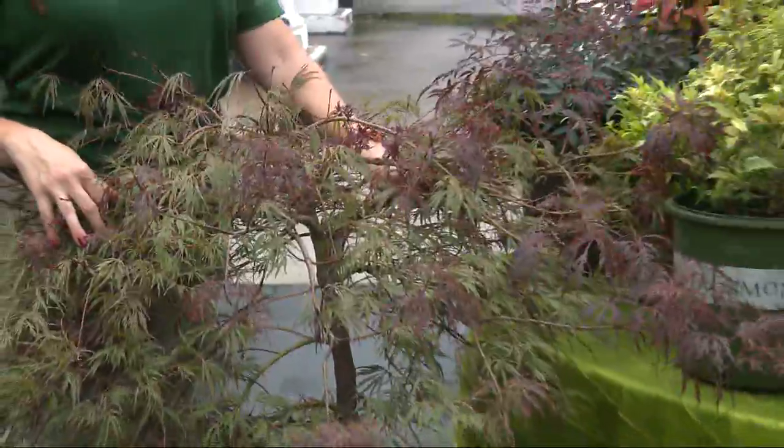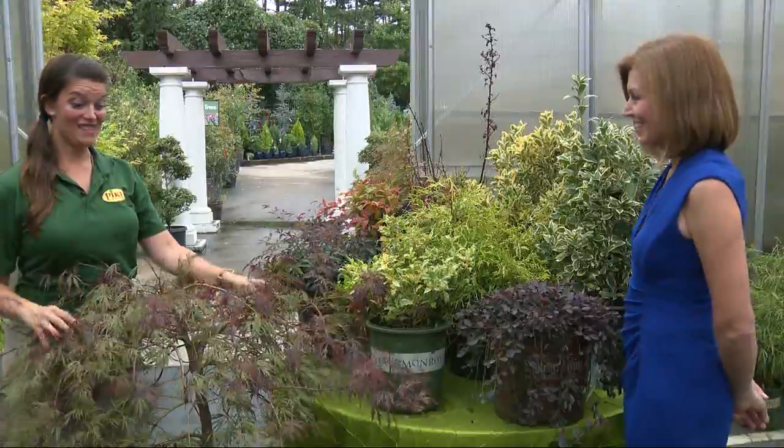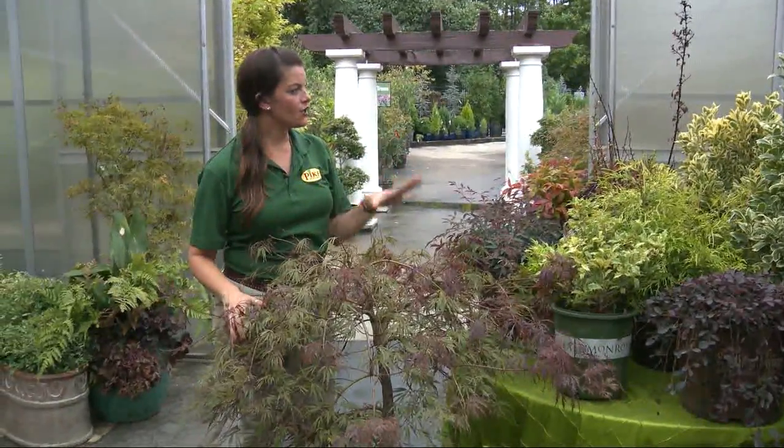I'm amazed at not only the variety in color, but the variety in textures. There's a lot you can do. These plants are gorgeous and they bring so much joy year round in your garden.